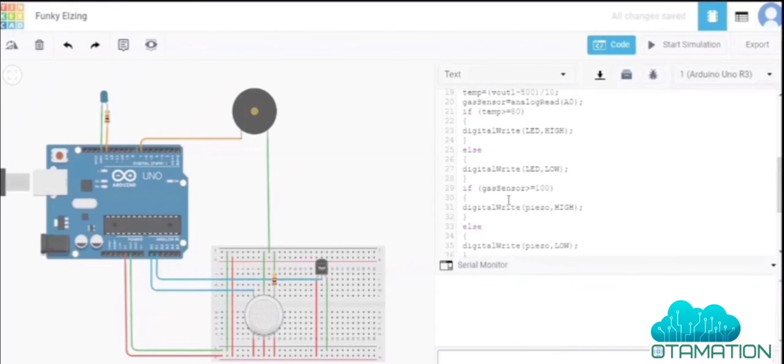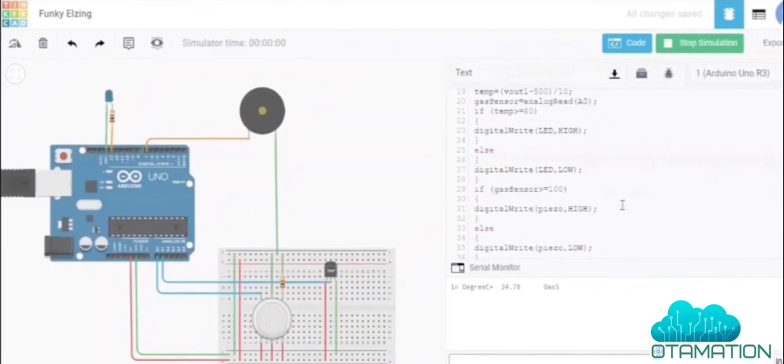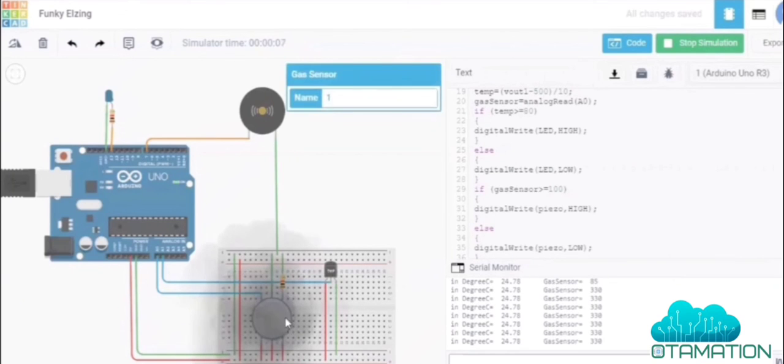Now we run the simulation. We can see the initial values of temperature and gas sensor. The gas sensor value changes as gas concentration increases, and the gas sensor activates accordingly.